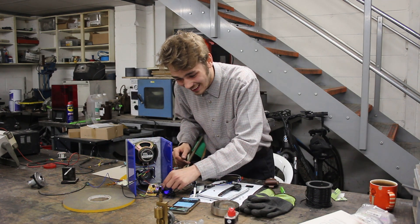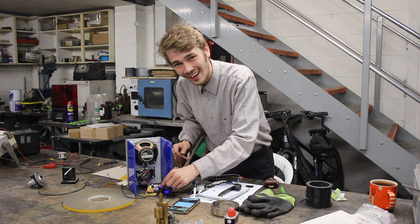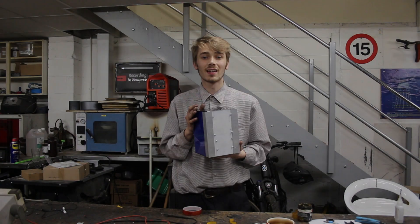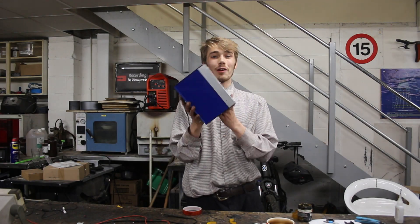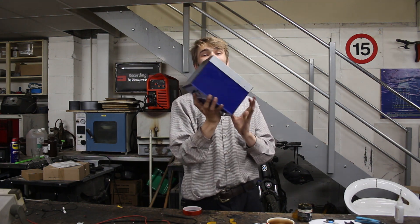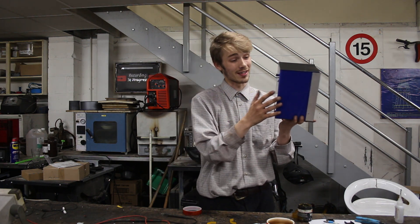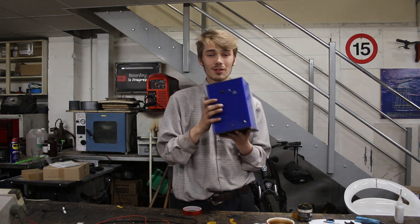'Buddy' — how we've missed you! I can turn the volume down from here. And there we go — that is my wireless speaker completely made up, and I have to admit this thing looks really cool. I'm actually really proud of this.